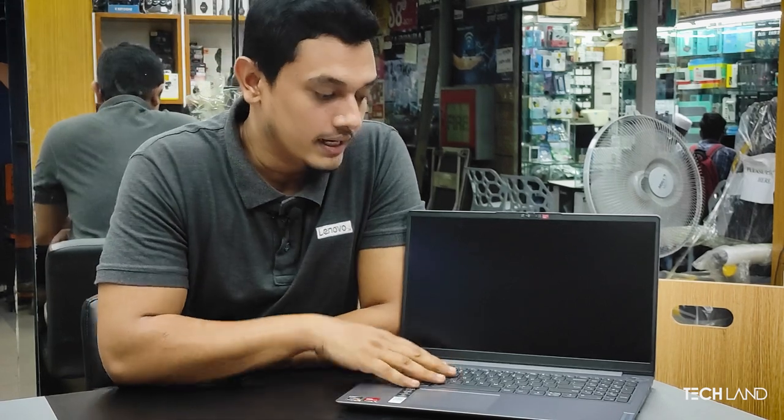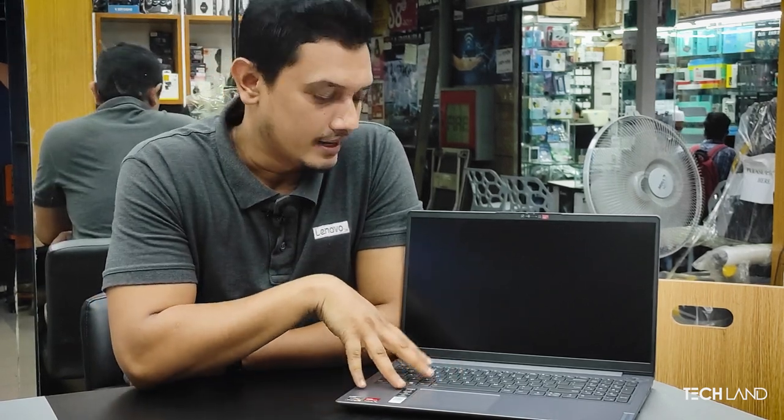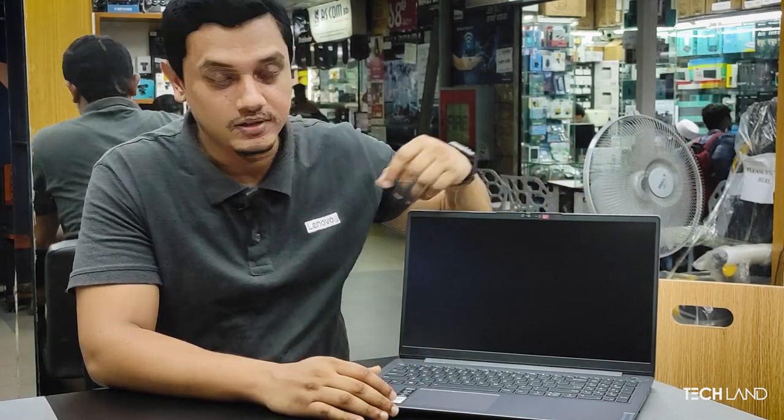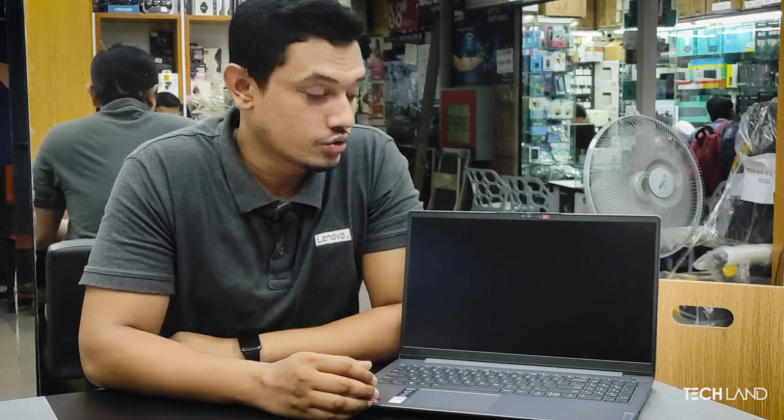This laptop has a full-size backlit keyboard. It runs Microsoft Windows 11 with a genuine license. There is a webcam shutter button for privacy, and the power button has a built-in fingerprint sensor.